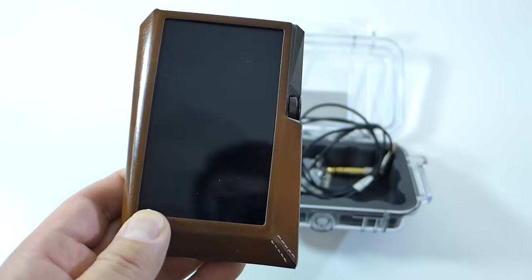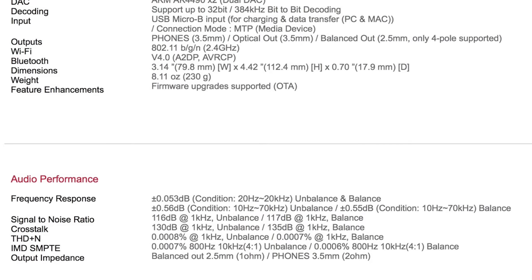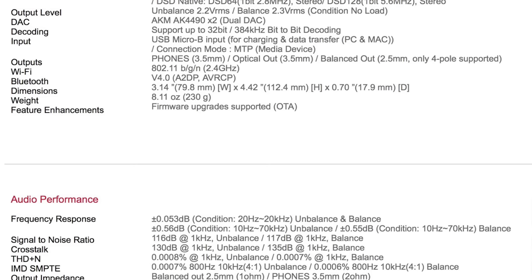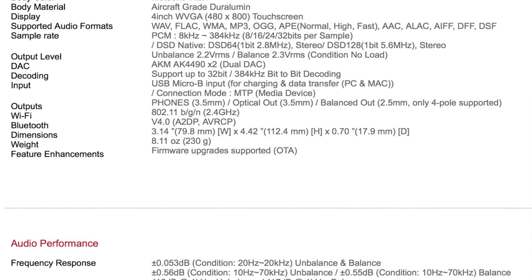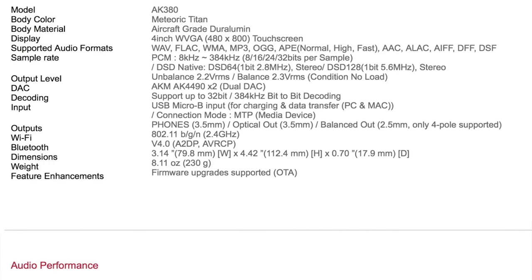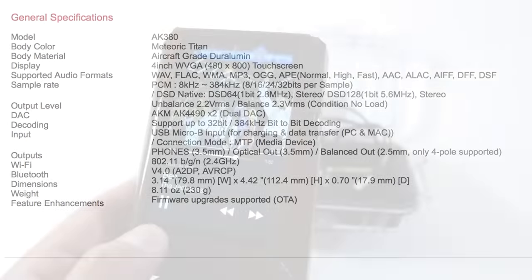All right everybody, thank you for watching my unboxing video. This is the first look at the Astell & Kern AK380. I'll see you guys on social media — Facebook, Twitter, Instagram — I'm on all those platforms. Talk to you guys again next time. Thanks for watching, bye bye!